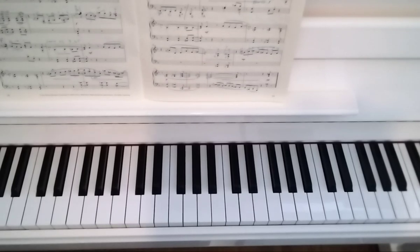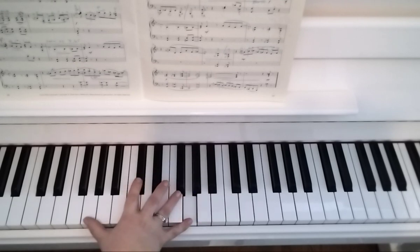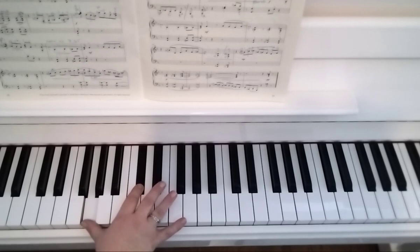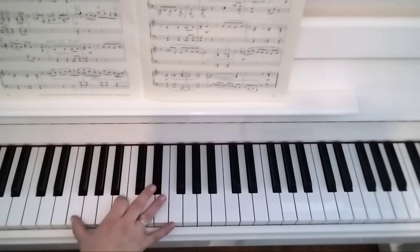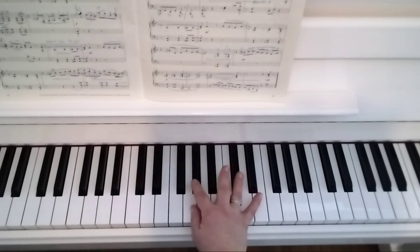This is Jazzyn Grace, right hand bar 28. This is D flat and G, and then B, because it's a C flat, an F. Here you have to go one to one very quickly on G.